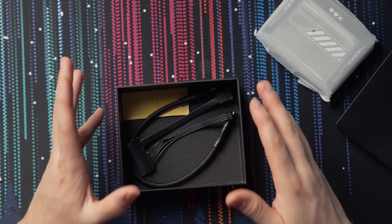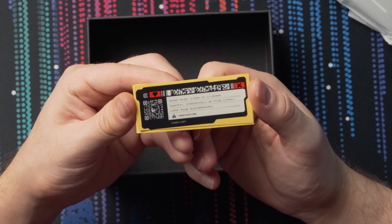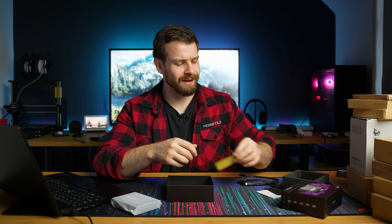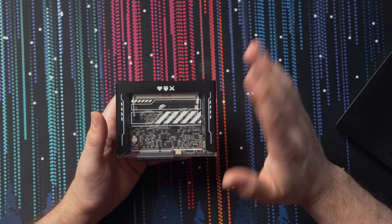This is the Zima Blade itself. All kits include a USB-C to C cable and a SATA cable for hard drives. It has a nice metal heatsink with a metal surround on the outside, and like the Zima Board, this is again passively cooled — no fan noise.